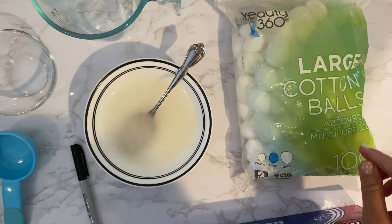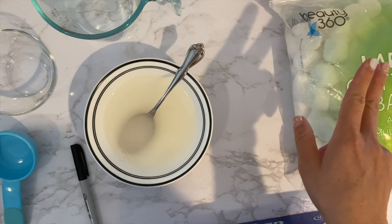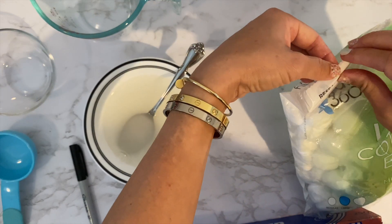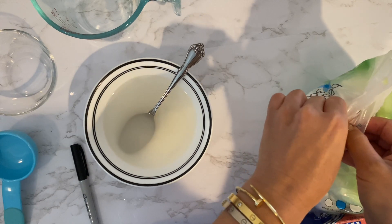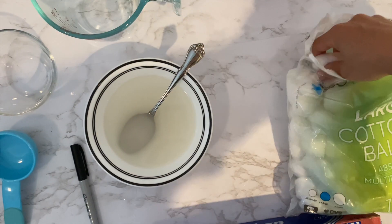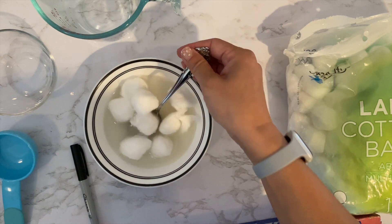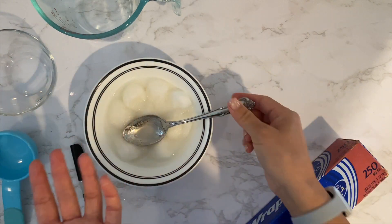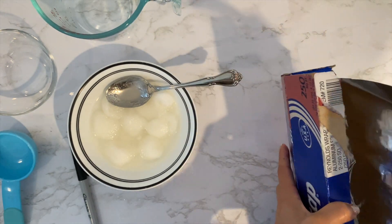You have to think about how many of these ant poison things you want to make, and then times that by two. You put two cotton balls for each ant trap kind of thing. I'll make four, so I'm going to put eight cotton balls. Just throw them in there and let them absorb the solution. Super simple. And then we need something to carry them on because they're going to be kind of soggy, so you just make little tin foil trays.